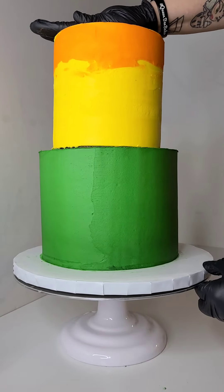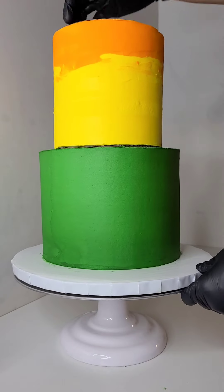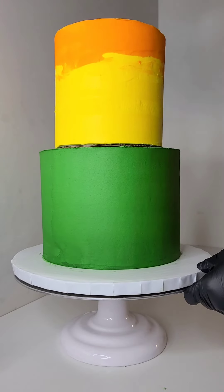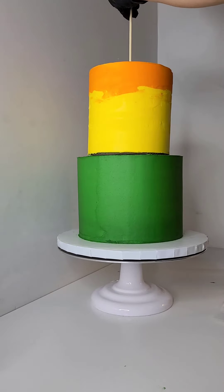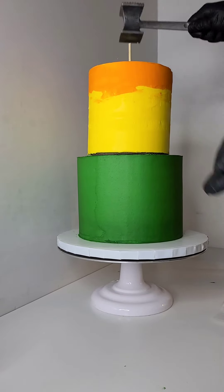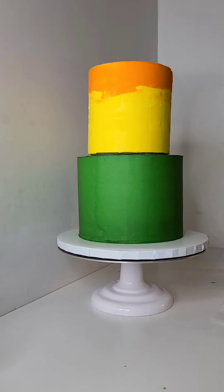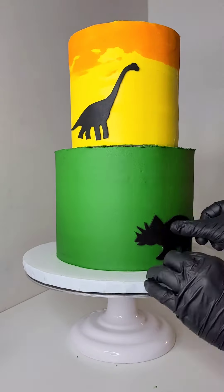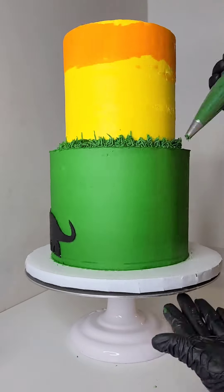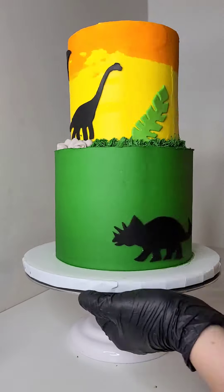Just look at how good — it's nice, tall, and sleek. You just can't go wrong with this height. Then I'm adding some extra support by putting a dowel down the center. I use cardboard cake boards in between the cake layers, so the dowel goes through pretty easily. I never have trouble when I put a center dowel like that.